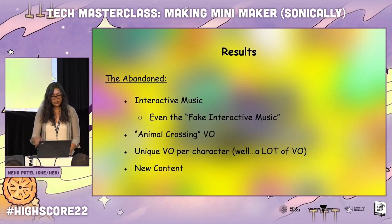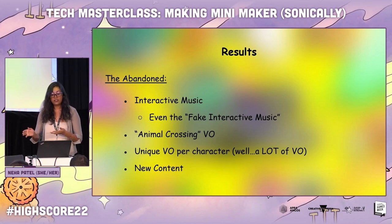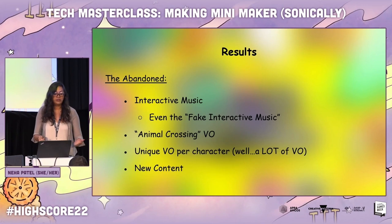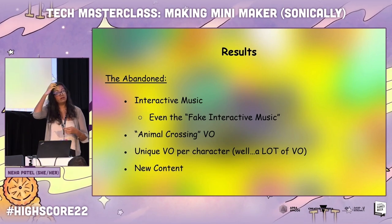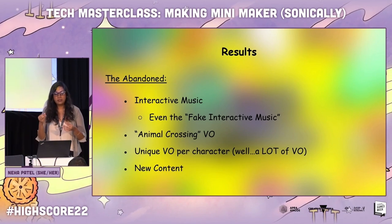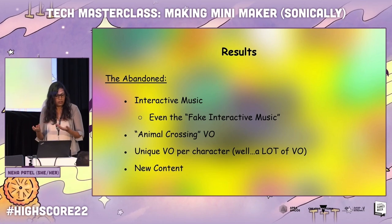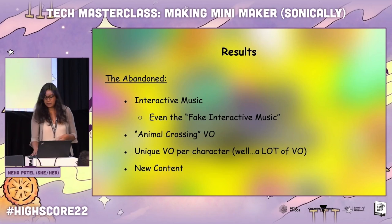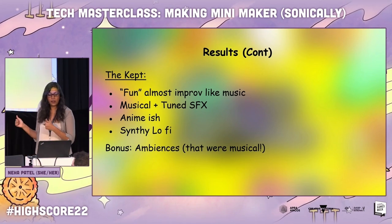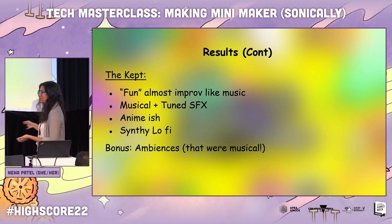So I did that for a lot of the ambiences, and it worked out great. The results: we abandoned a lot. Interactive music, even the fake version, was out the window. The Animal Crossing VO — nope. Unique VO per character — nope. A lot of the VO was scratched. We wanted more music, more content. On the sound design side, I wanted a lot more unique sound design, but then I realized: quality over quantity. We don't need something different for every single sound all the time — perhaps no one would even realize it. So why not make something better but less, and then reuse it? There's no shame in that — I'm a big recycling fan now. But we kept the fun, almost improv-like music, musically tuned SFX that worked great, the anime-ish synthy lo-fi, and a bonus discovery was that the ambiences could be musical too.